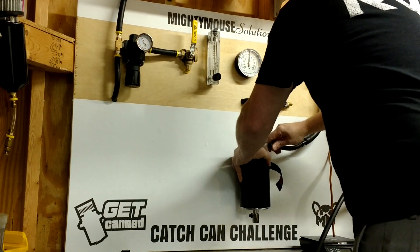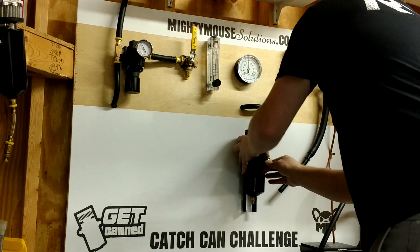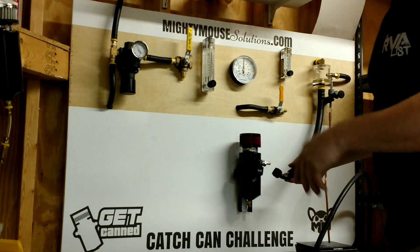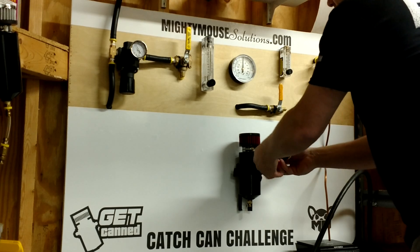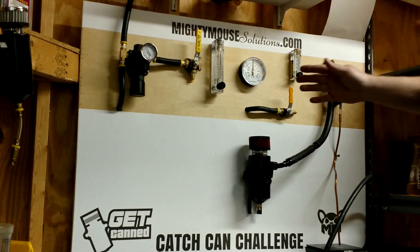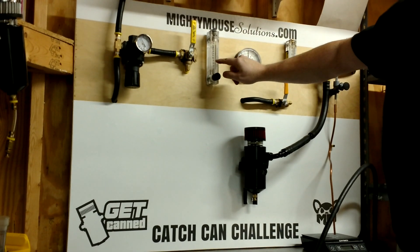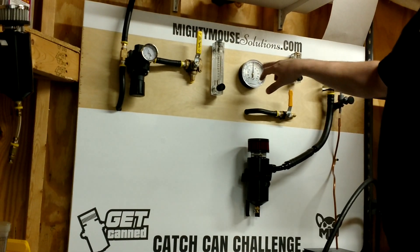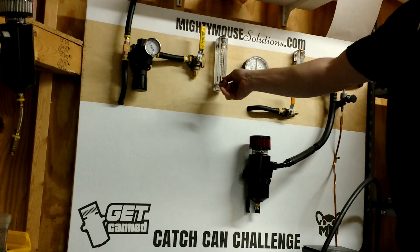Switching to the Gen 4 PCV can. I'm swapping my hose out — this has a number 10 inlet; I have sizes 6, 8, 10, and 12, available in single or dual configurations. This is a single number 10, my most popular model — well within the range of what we're being told doesn't work. There's no vacuum on this system, so we'll do the same pressure test. Remember, on the previous can it took eight and a half to nine CFM of airflow to build three psi. This can is rated for a thousand horsepower.